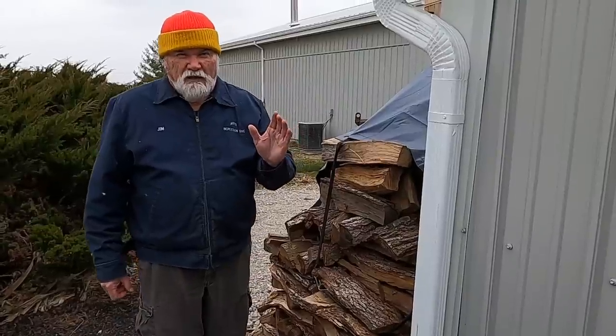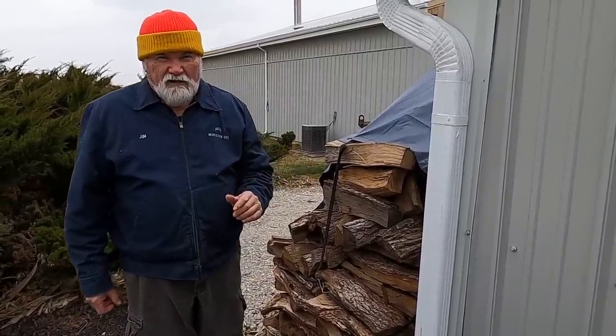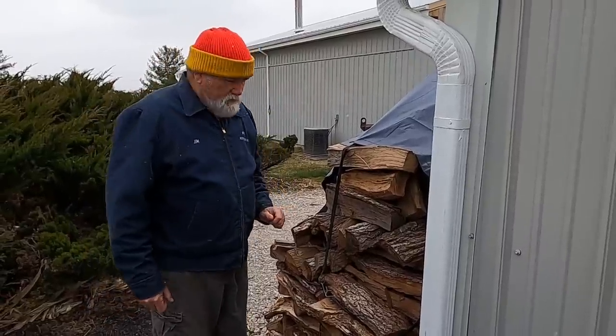Barndominium, by the way — and I do want to say, before barndominiums became popular, I built this one in the very early 1980s. So let me grab some wood and show you how this is done.